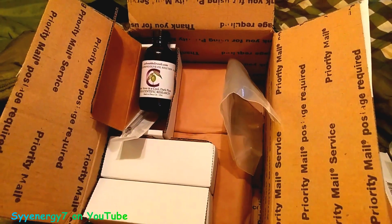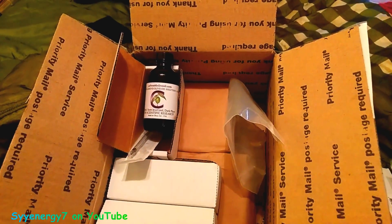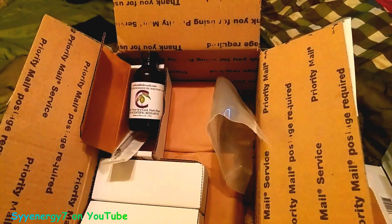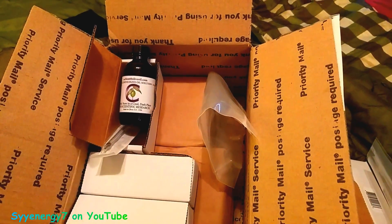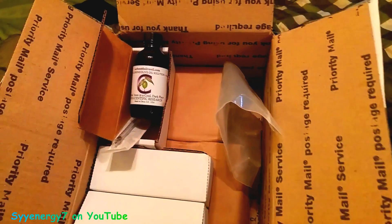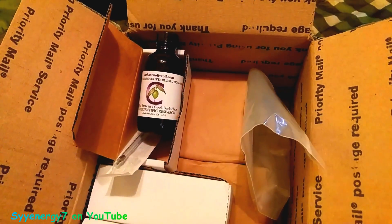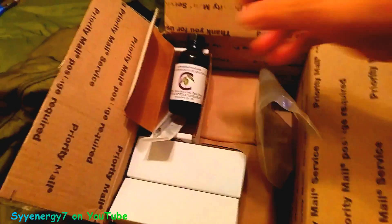I'm trying different vendors because I'm not sure which is best, though I don't think any of them are putting out bad product. This one might be the best vendor going, and he's not the most expensive either.